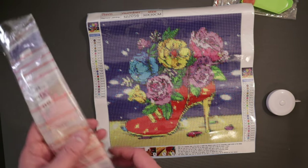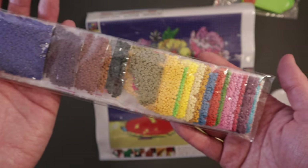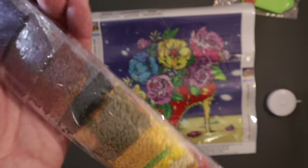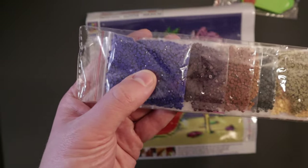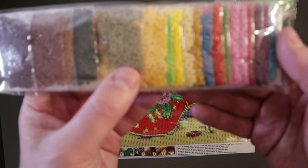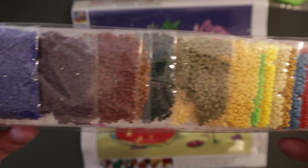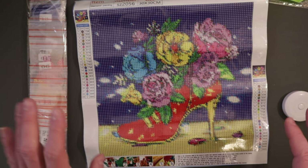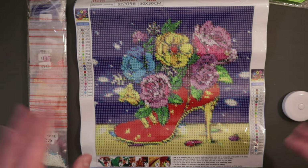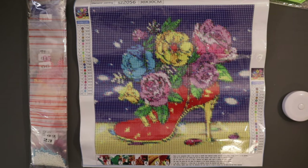The drills come in individual little zip bags and they look good. There's a nice variety of colors — that's going to be the background color which takes up a lot of it, then some browns and blacks, some golds and greens and yellows. Just a little bit of everything in this one. I think it'll be fun to do. So that is the Colorful High Heels full round, currently $4.32 on their website as of November 9th, 2022.